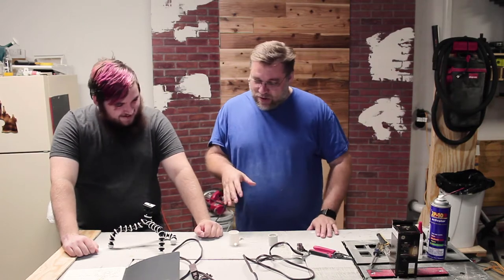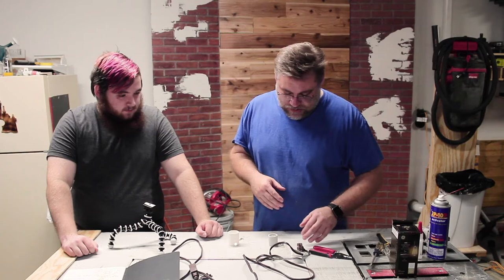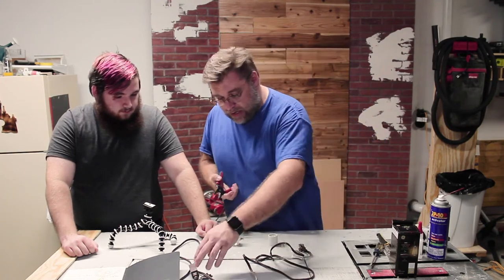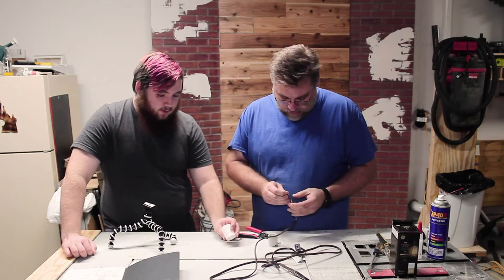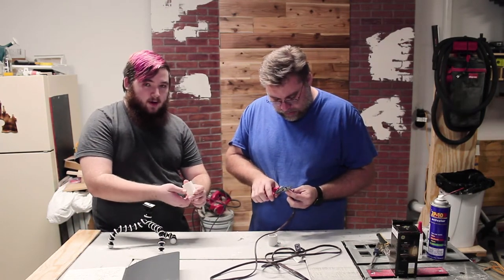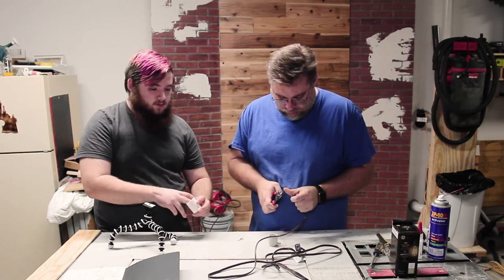Bob's your uncle! All right, so we'll go ahead and get this started and see how this turns out. For starters, we're going to do a cheap plug here — we're going to cut off the end of it. Once that's finished, we're going to run it through this little hole we built into the model. That'll run up and through. Plug it in. Drop the nut.